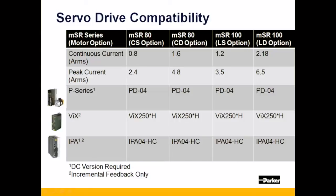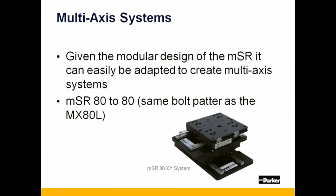Note that there are a variety of complementary drive options available through Parker based upon your application need. The MSR can easily be adapted to fit any number of multi-axis systems.